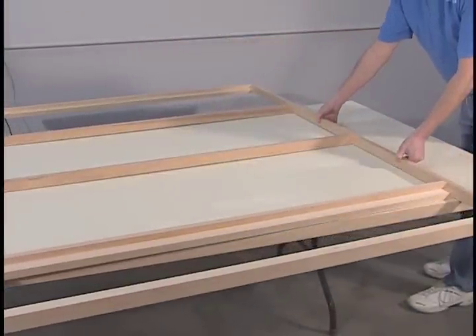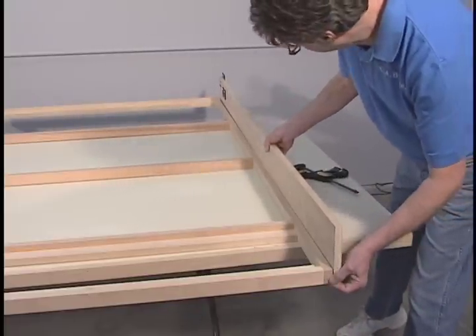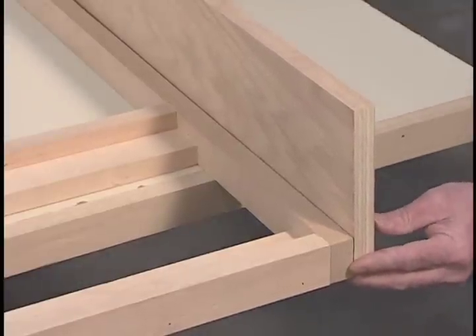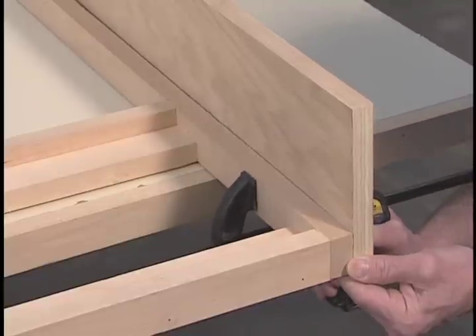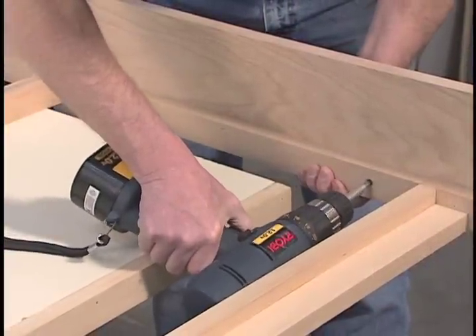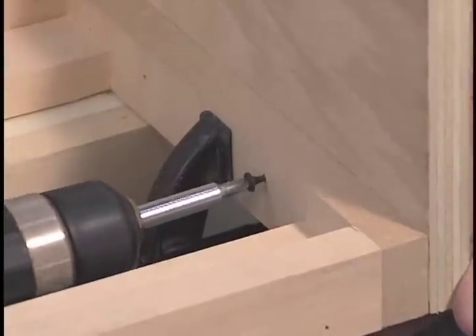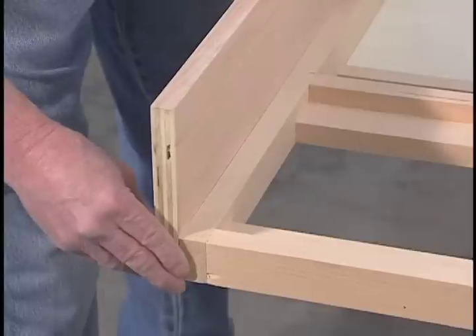Start with the right side rail. Position the end of the right side rail with the mounted hardware at the head of the inner wood bed frame. Remember, the foot of the inner wood bed frame is the end with the eleven and one-quarter inch rail spacing. Keeping the ends and bottom of the right side rail flush with the end and bottom of the inner bed frame, use an eighth inch drill bit to drill eight holes one and one-quarter inches deep through the wooden bed frame into the right side rail. Drive eight number eight one and one-quarter inch wood screws flush. Repeat these steps to mount the left side rail.